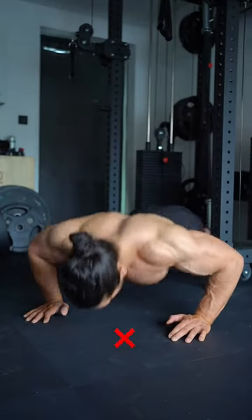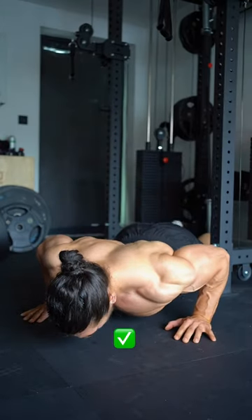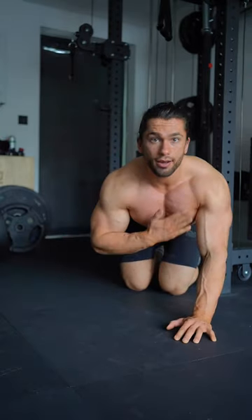Lastly, for push-ups: instead of pushing through your shoulders with flared elbows, retract your shoulders, tuck in your elbows, and have your hands under your nipple line, pushing through the chest while leaning slightly forward. Give these tips a go and let me know how you find it.